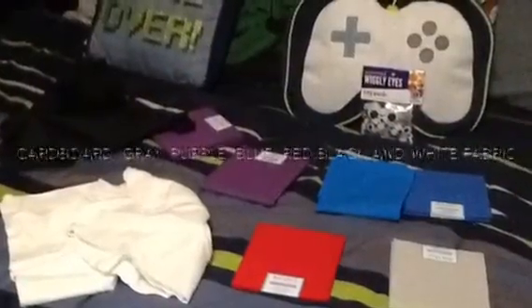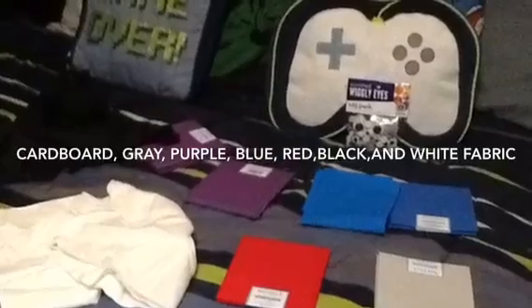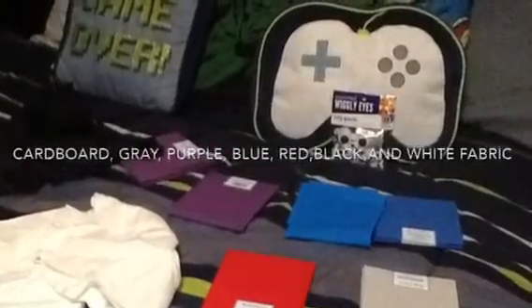You will be needing a few materials for this project: some cardboard, gray, purple, blue, red, black, and white fabric. You might also want some googly eyes and Elmer's glue.